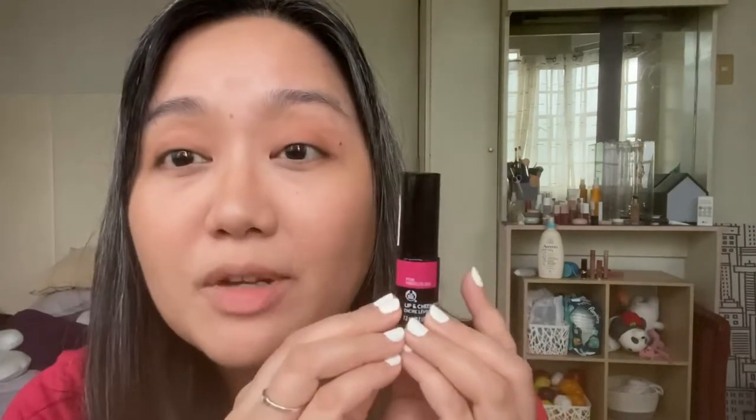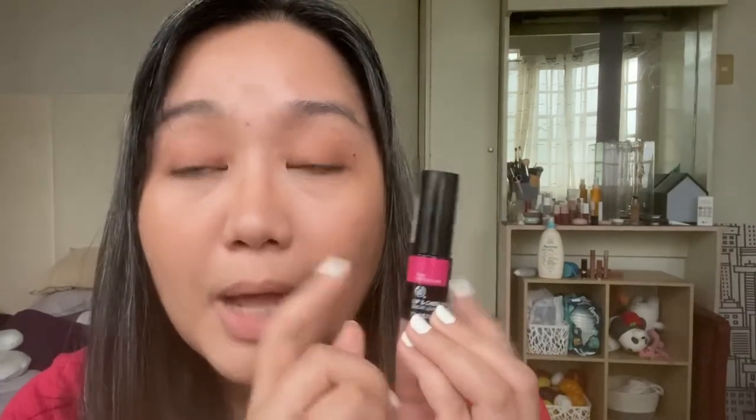This is actually one of the OG lip and cheek tints — way back in the day, early 2000s, and even before maybe. I first encountered this in the early 2000s and it wasn't even packaged in this packaging yet. It was a different, longer tube then.